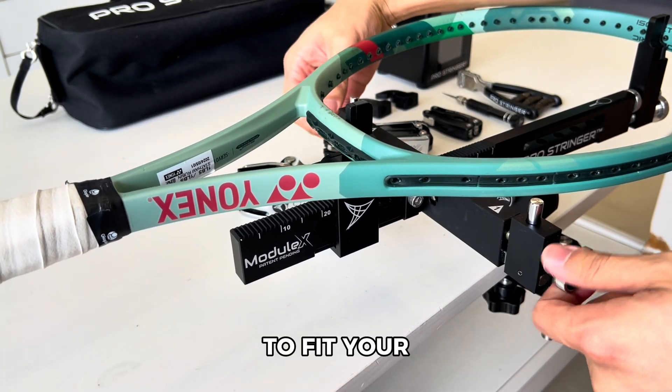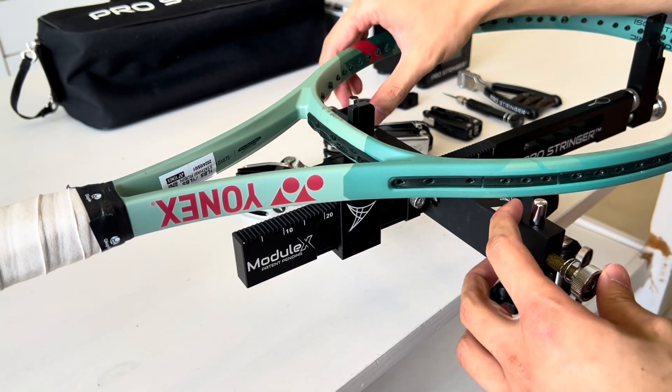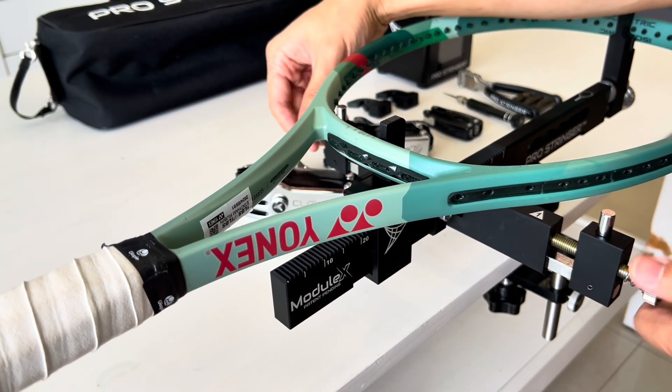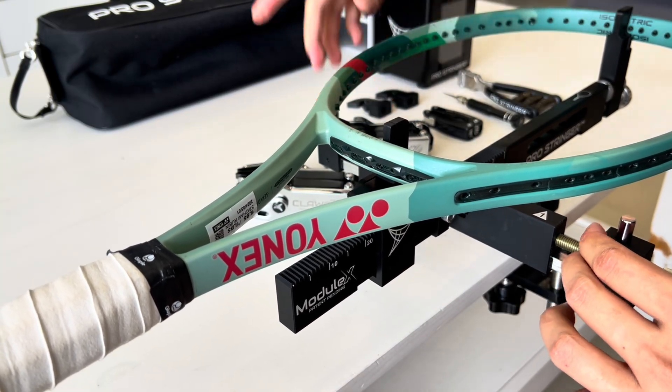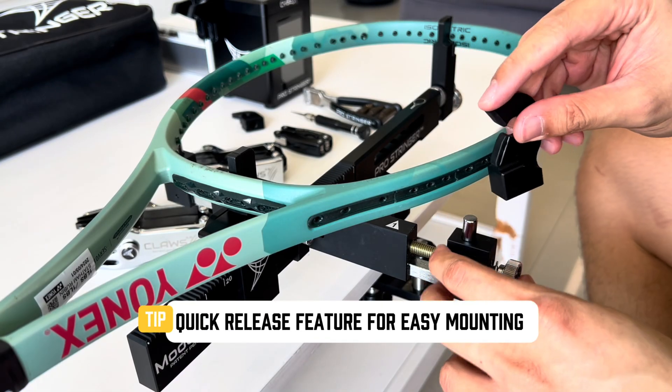Extend the crossbar to fit your racket. Use the quick release feature for easy mounting.